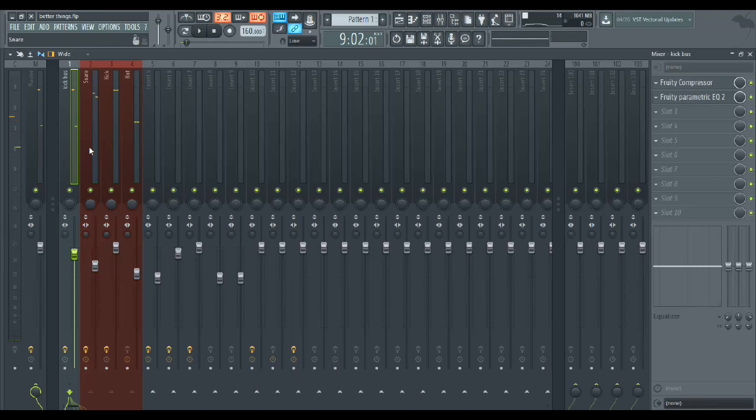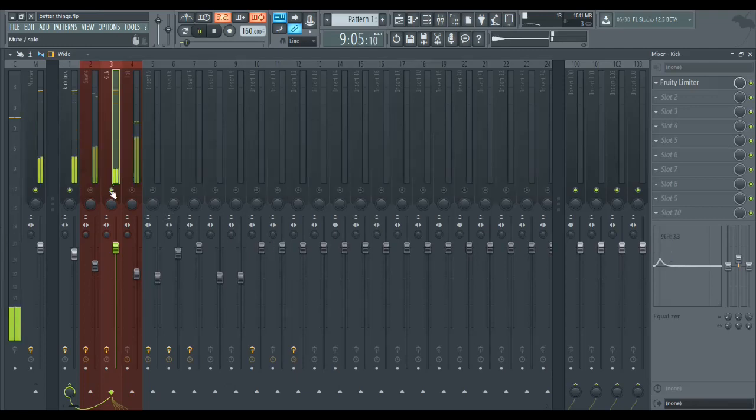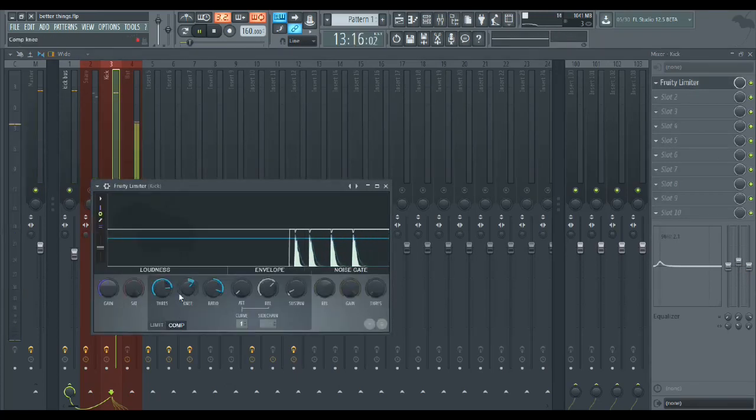How I made my decisions: I usually first take care of the kick, because if the kick isn't popping I'm just not interested in the song — it's as simple as that. When I got it, it was already pretty good, so I just boosted the 96Hz range to get the thump, then added a little compression.